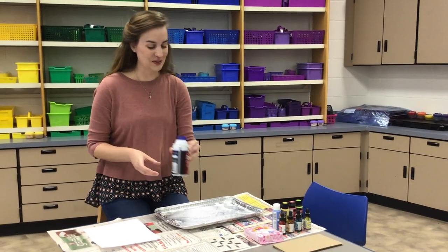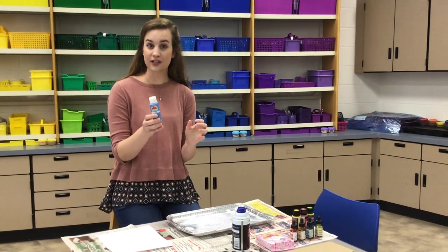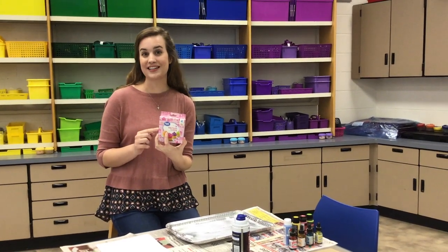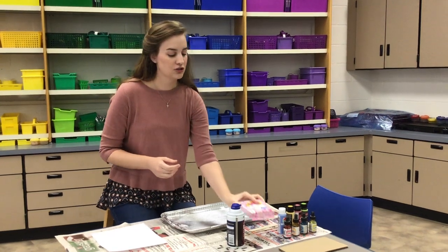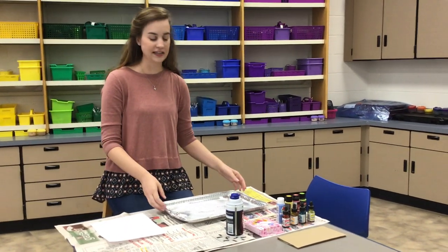Make sure you have permission to use whatever you have at your house. For paint, you can use several different types — craft paint, acrylic paint, or liquid watercolor, which works really well. You can even use food coloring, but be a little more careful because food coloring does stain. You might want to wear gloves and be careful about where it goes. I put newspaper down on my table to help with cleanup because it can get a little messy.